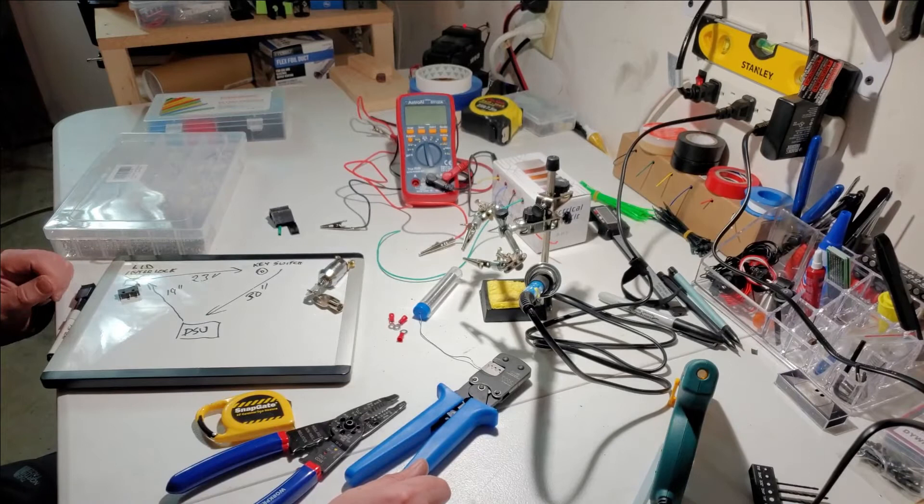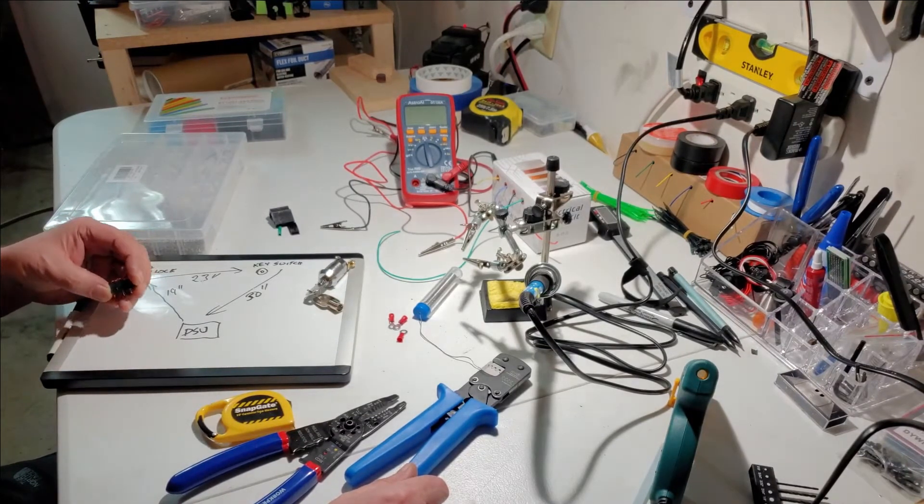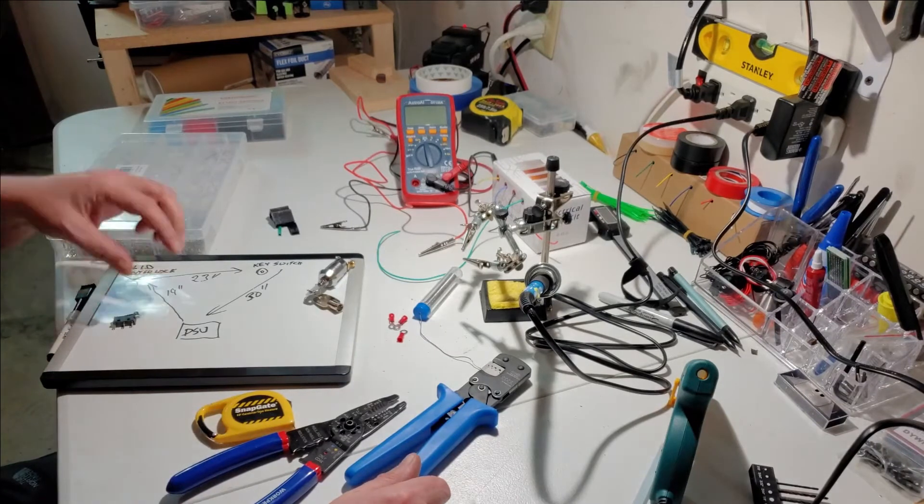All right, welcome back. Here's what we're going to put in again — this micro switch and this key lock.